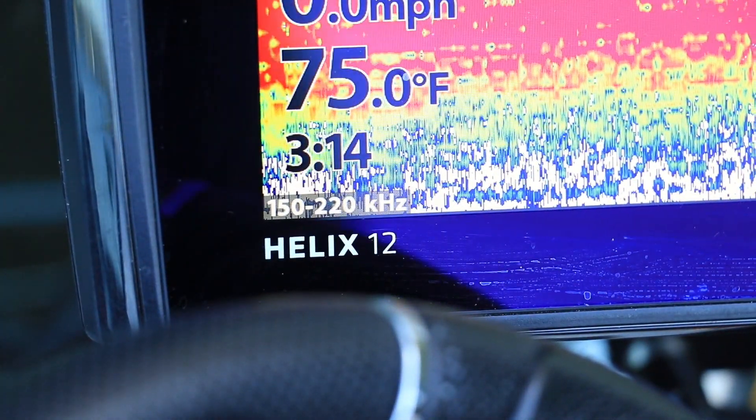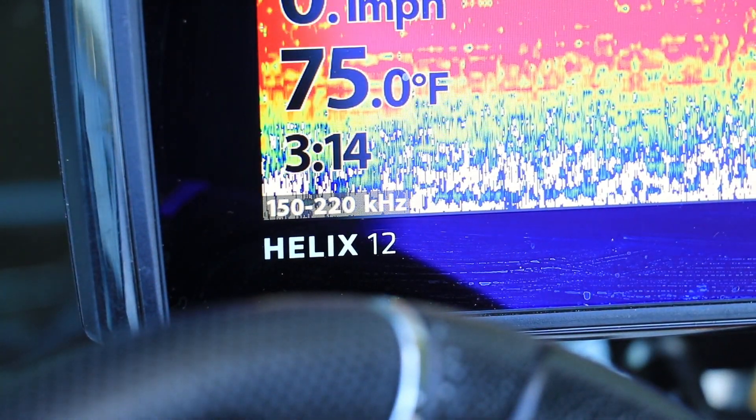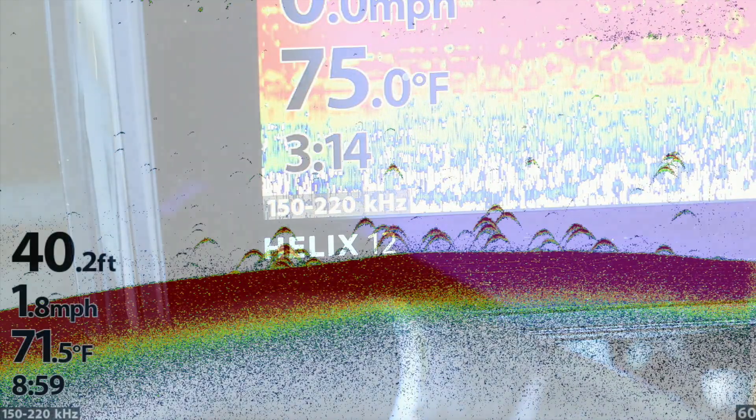The full chirp spectrum transmits a set of mid-range 2D sonar frequencies that represents a good balance between resolution and depth penetration.